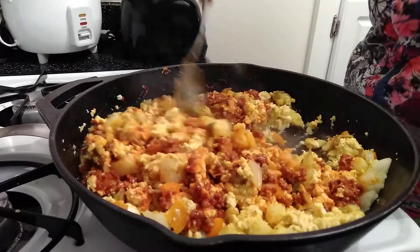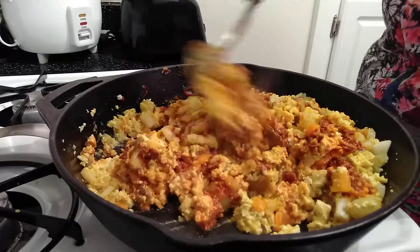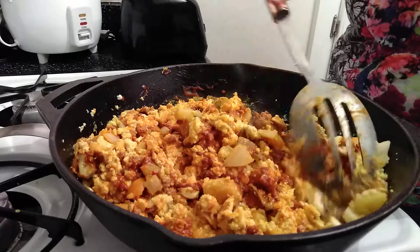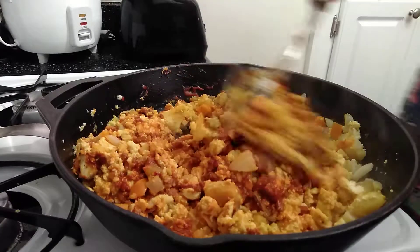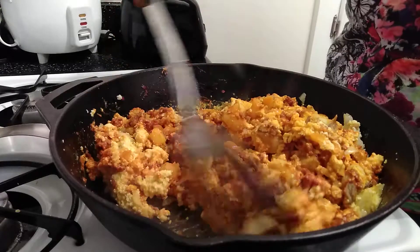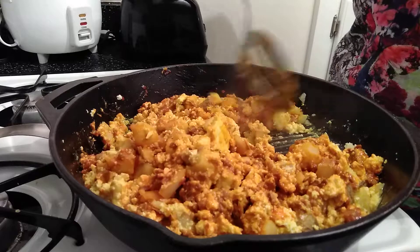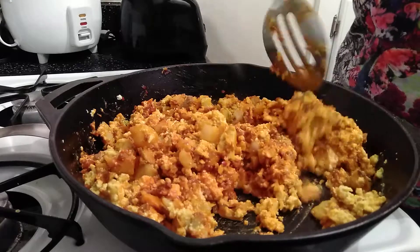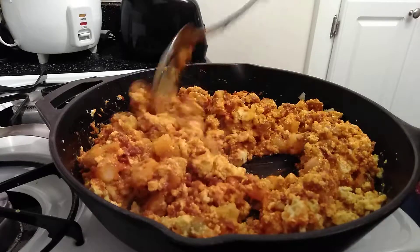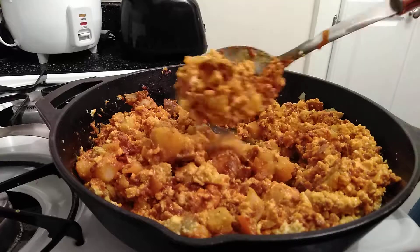Doesn't that look yummy? Oh yeah, that smells so good, oh my goodness — you won't believe the smell emanating from this. Oh, this one will be really good. Check that out, oh my goodness!